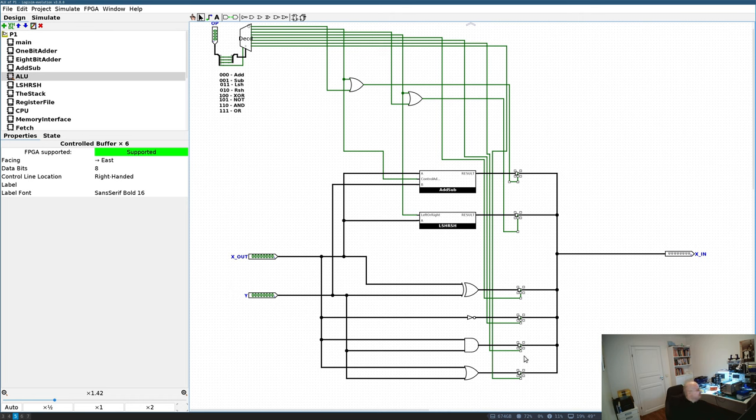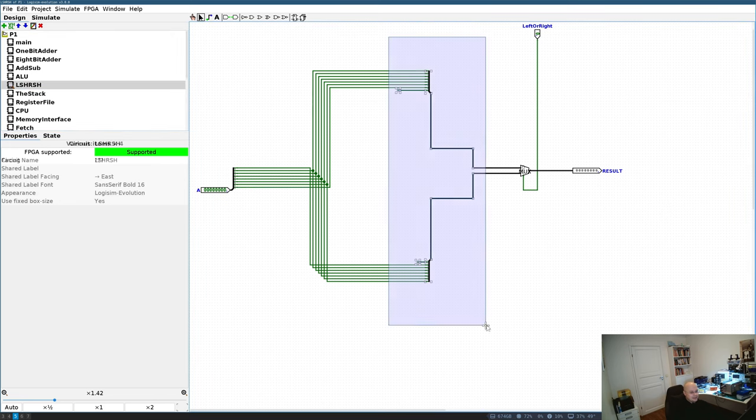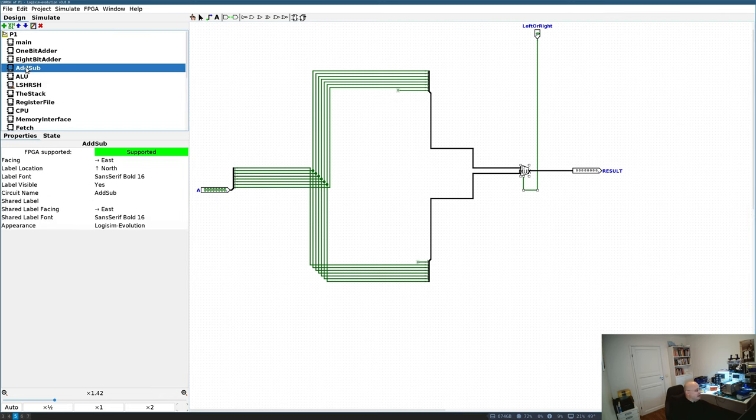The shift unit is pretty simple — it's just a multiplexer with inputs connected with a bit shifted to the left or to the right. The adder is a little bit more complicated; I'm using the ripple carry adder, which consists of eight one-bit adders. Each of those adders is made from two XOR gates, two NAND gates, and one OR gate.